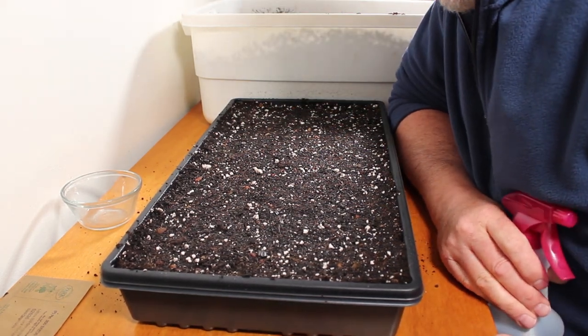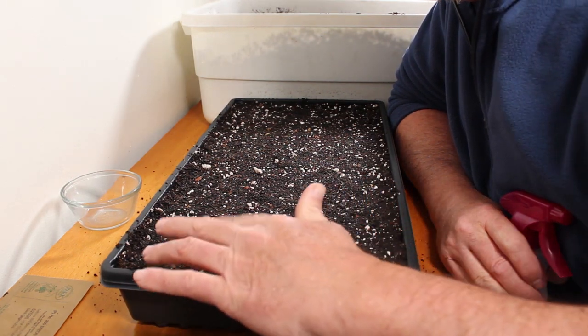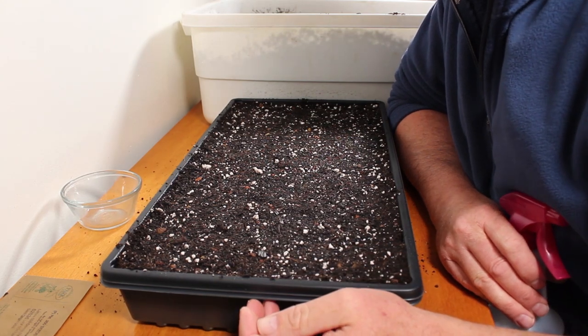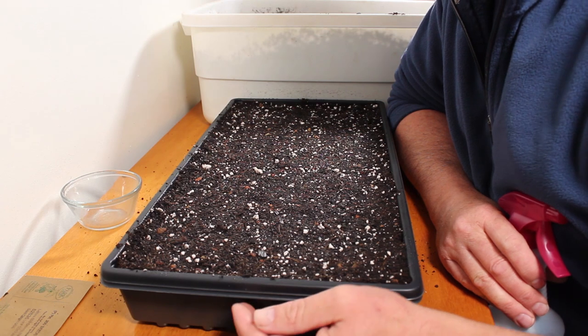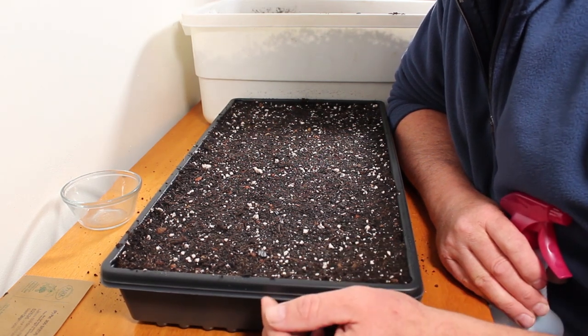I take quite a bit of time to wet this down. I like to see the moisture glisten off it — that moisture is going to hold the seeds when they hit, and it's the moisture that's going to help germinate the seeds. When I put the seeds on, I'm going to hit it again with water, and then when I get it onto the heat mat, I'll do some bottom watering right off the bat.